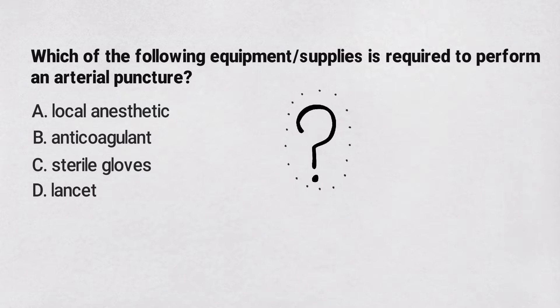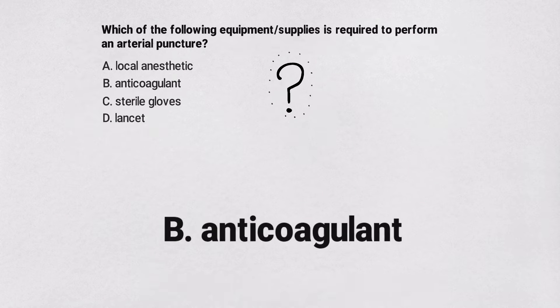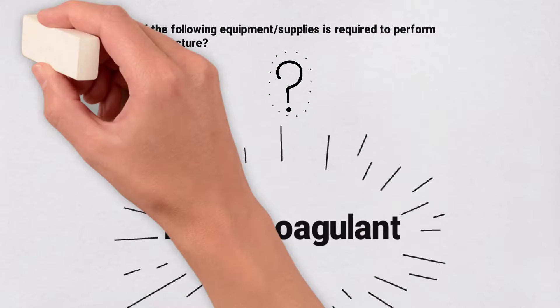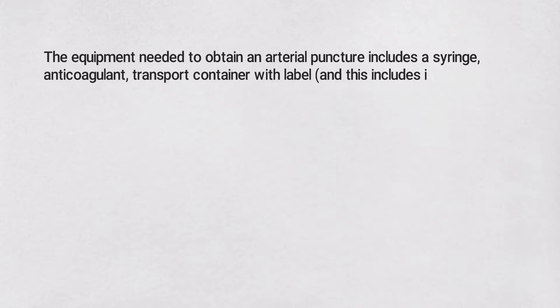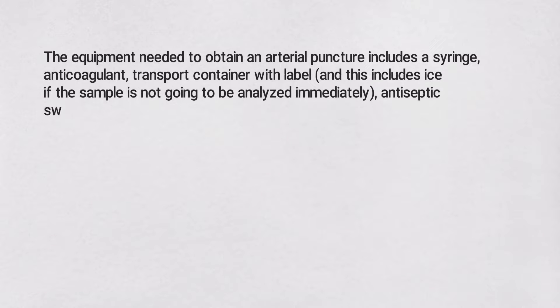The correct answer is b) anticoagulant. The equipment needed to obtain an arterial puncture includes a syringe, anticoagulant, a transport container with a label — and this includes ice if the sample is not going to be analyzed immediately.